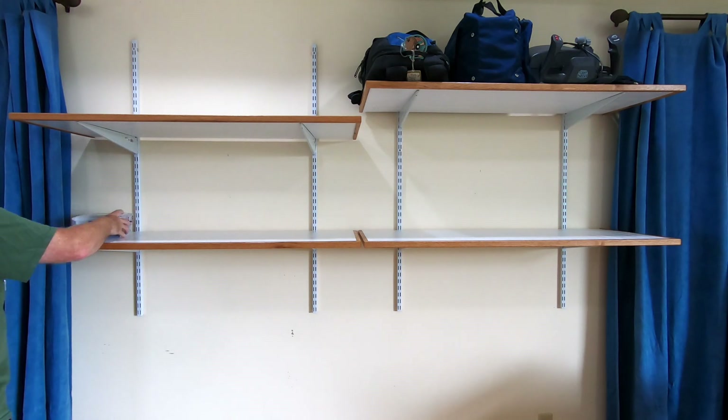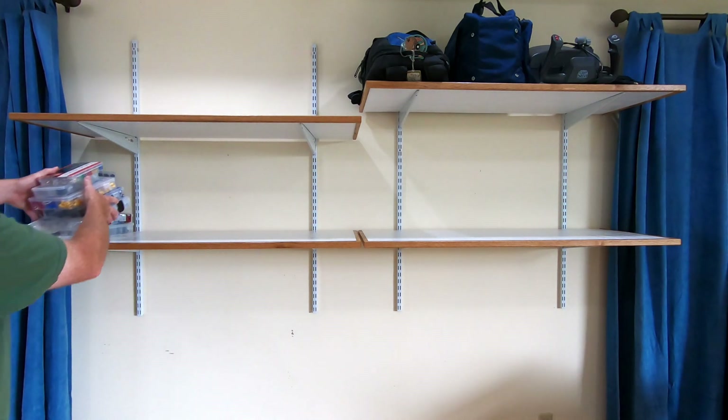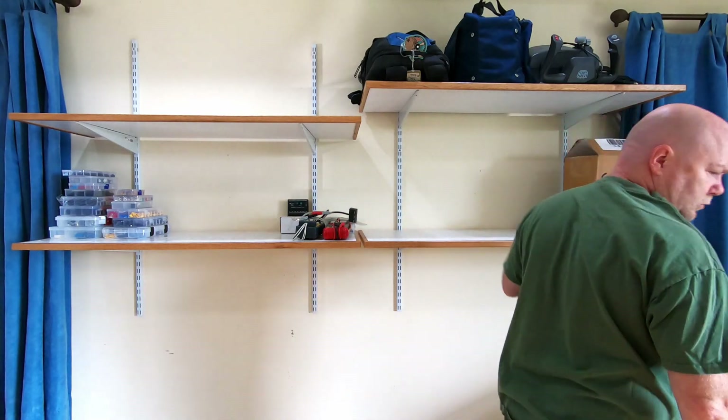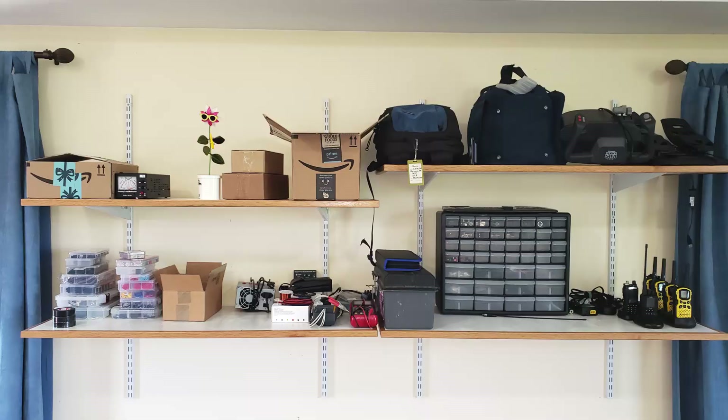And finally, the fun part — you take all the stuff that's been cluttering up the entire rest of your space and stack it nice and neat and organized on your brand new shelves. Now a lot of these things are really just sitting here in piles. They need plastic bins or sub-organizers or something to make it not a jumbled mess. But still, it's nice to have all of that stuff in one place.